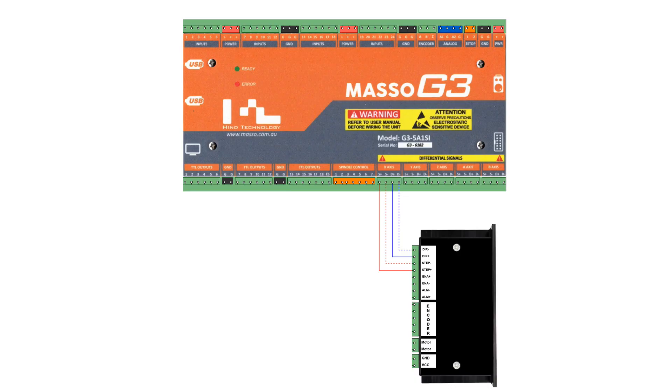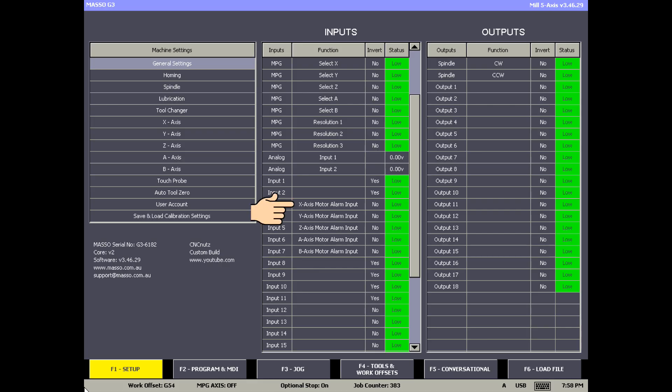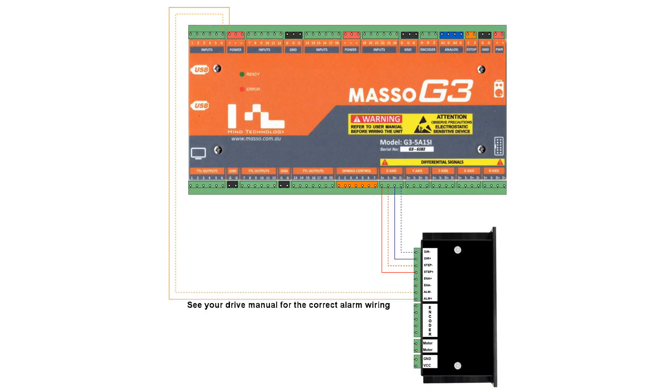If you're connecting a servo or hybrid stepper drive, the motor encoder connects directly to the drive, whose job it is to monitor the motor position. For notification of position loss or other issues, the drive alarm output can be connected to MASSO using an input configured in the F1 screen as an axis motor alarm input. Each drive will have its own separate alarm input, and when triggered will bring MASSO to a halt so that the issue can be resolved. For information on the configuration and connection of your alarm output, please consult the drive manufacturer's documentation.